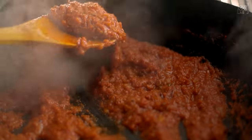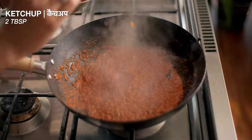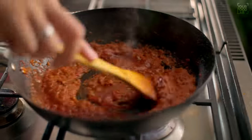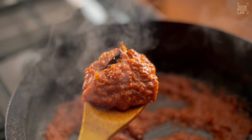The tomatoes are also cooked well. Now I add some ketchup here — 2 tablespoons of ketchup. In restaurants, it can be added in many places and it gives a good chutpata flavor. After mixing it, this is our Jhal Frazi masala. This is ready.